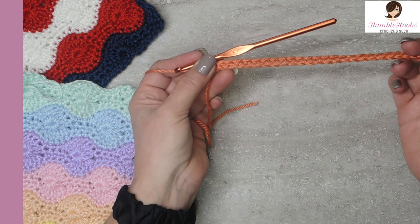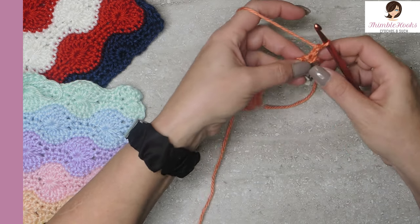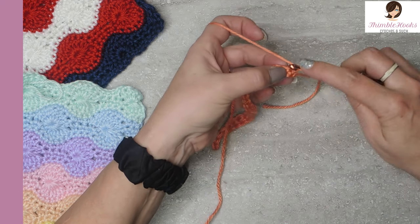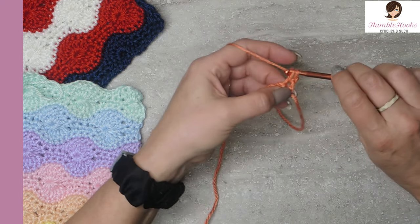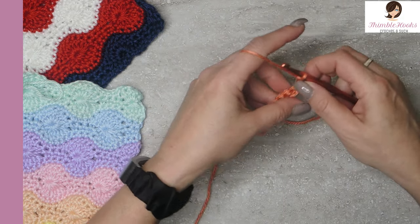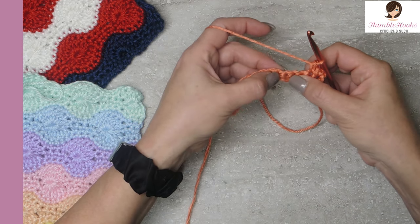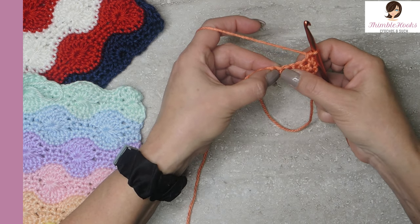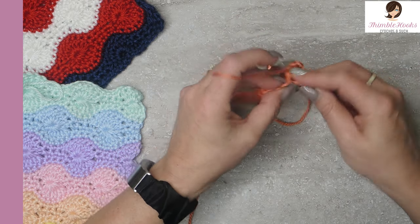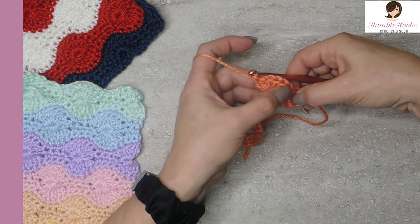Even if you don't want to put a border on it, this is a great finished edge — it looks like real stitches and has that nice double bump there. Row two is just a chain one. Turn and in that very first stitch, do a single crochet, and one more — so you've got two single crochets. Then we skip three: one, two, three. And in that fourth stitch, we're going to put seven double crochets in that same stitch. There you go — we made a little fan, a little shell.